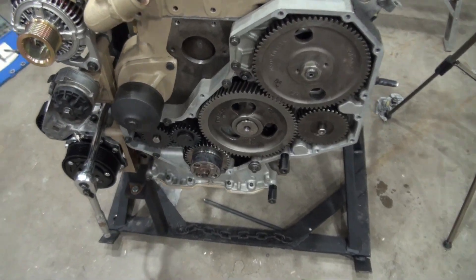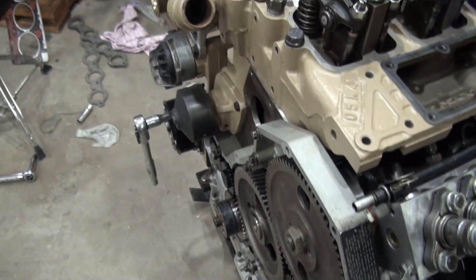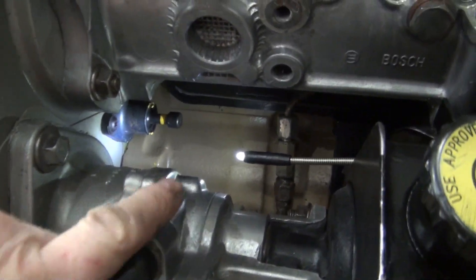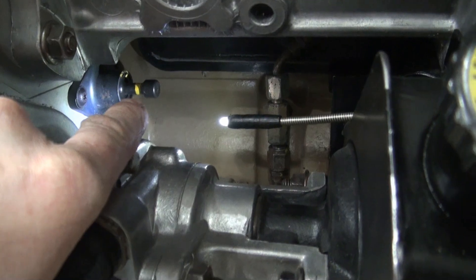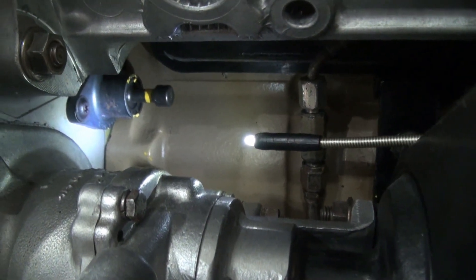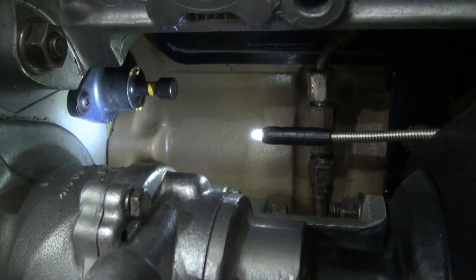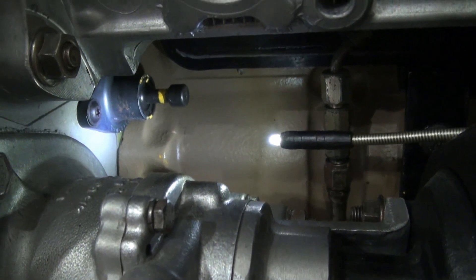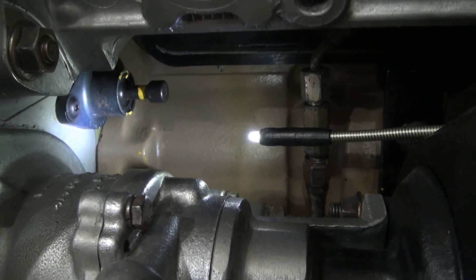The engine is close to top dead center and I'd like to position it exactly at top dead center. Over here is the top dead center locating pin. I'd like to press on that while I slowly turn the engine and then wait for it to pop into place.